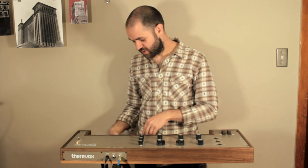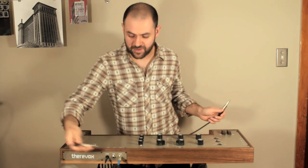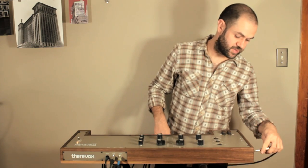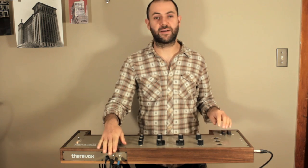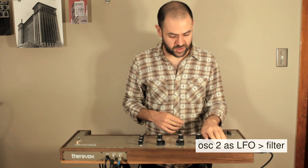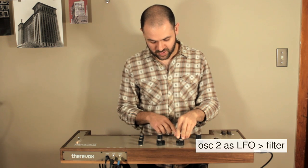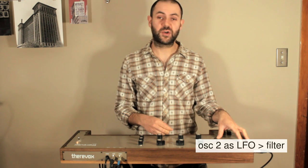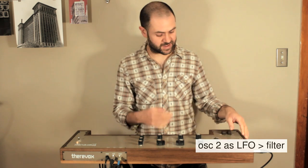One cool thing you can do is take a patch cord from the tuner output and plug it into the expression pedal input — now you're using what's coming out of the tuner output to modulate the filter. If you set the tuner output to oscillator two, set oscillator two to its lowest position, and disable it from the ring, you can actually turn it into an LFO to slowly modulate the cut-off frequency of the filter.